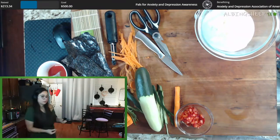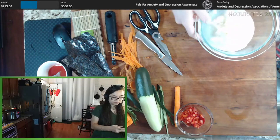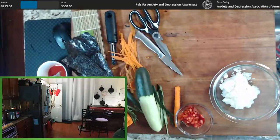The rice is so sticky. When you handle sushi rice, you're supposed to wet your fingers with water, because it prevents it from sticking to your fingers.